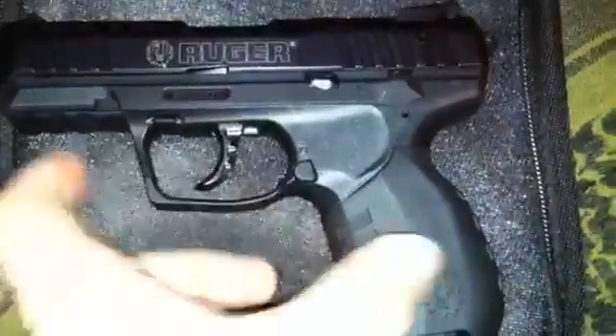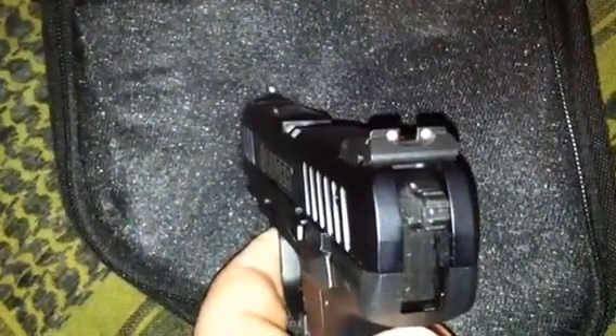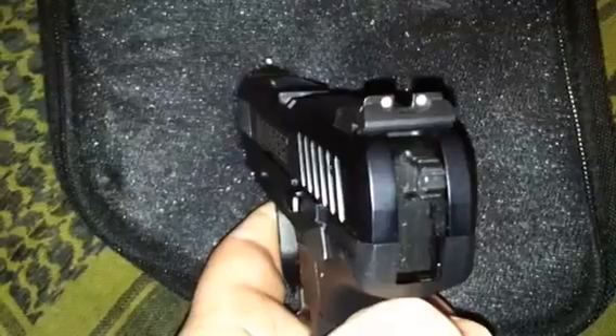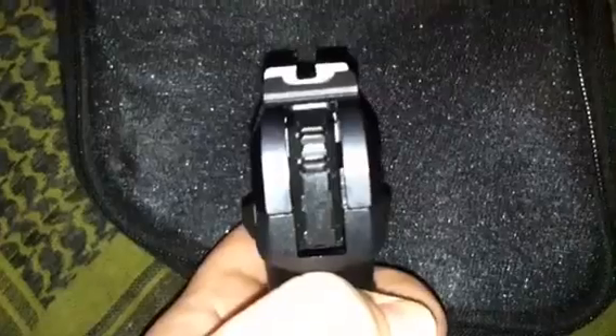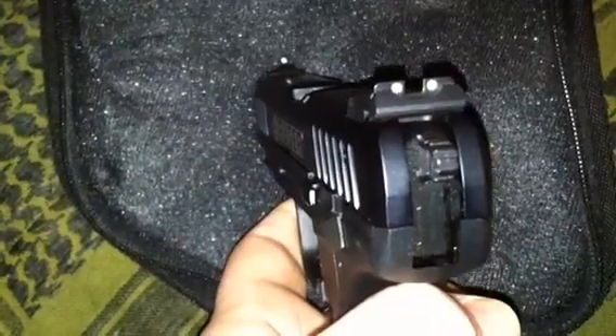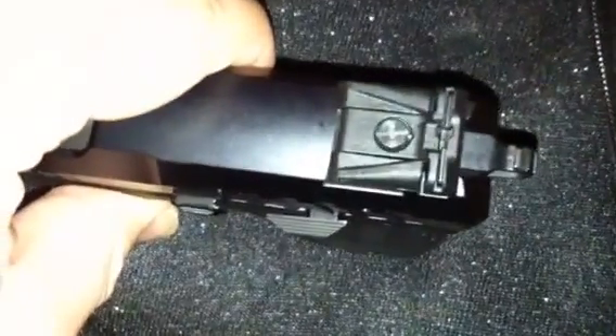It has a three-dot sighting system, as you can see — a rear blade and a front post. It has a good serration cut in the rear so you can get a wide enough view and good target acquisition. You can also switch out the rear blade and reverse it so it's all black, so you're only seeing the white dot in the front. This rear sight is adjustable for elevation — you need a flat-head screwdriver.